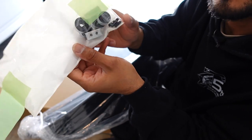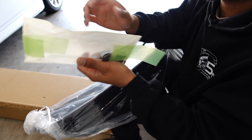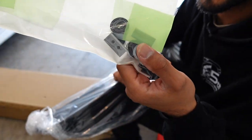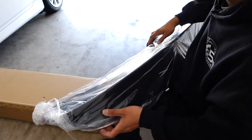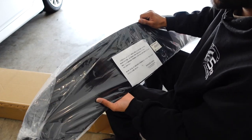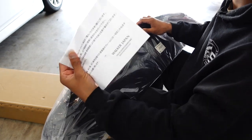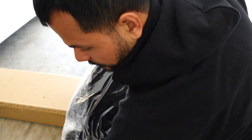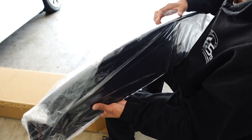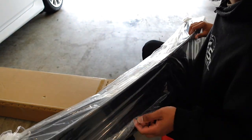I guess that's going to be something for the body shop guys to figure out and work their magic to make it fit. There's a Japanese document here I'm going to have to Google translate to see what it says. I'm going to take this out and test fit it on the car to see how it looks.